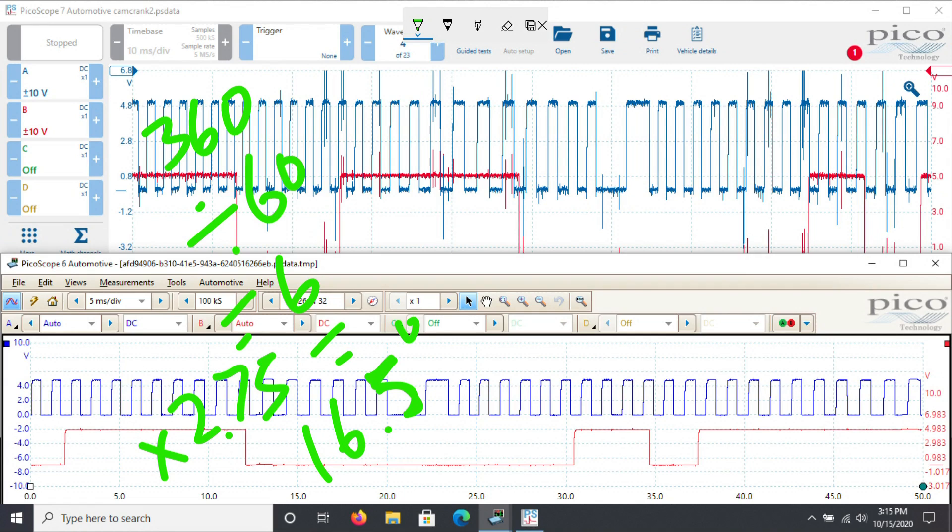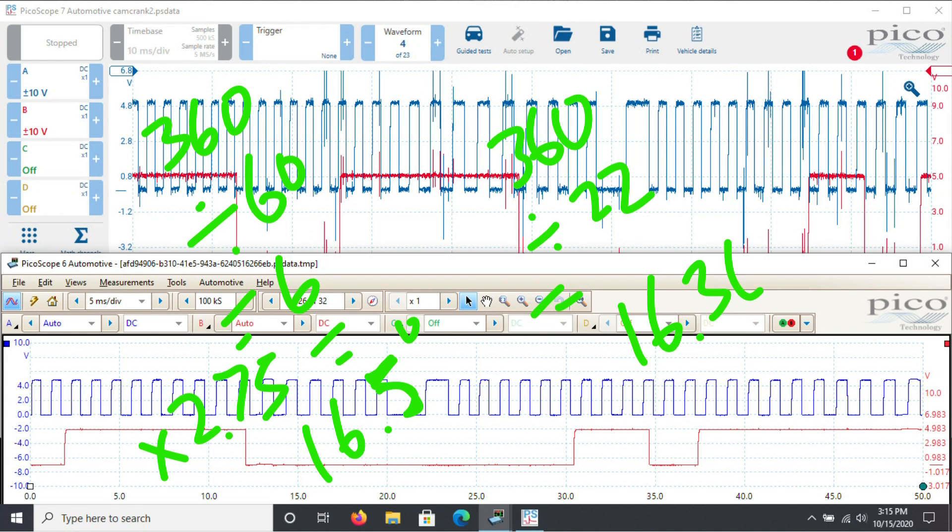Now looking at the camshaft sprocket - we're one tooth off and that sprocket has 22 teeth. So 360 degrees of crankshaft rotation divided by 22 equals 16.36 degrees of crankshaft rotation per tooth. There we go - that just proves how accurate the scope is with a cam and crank correlation: 16.5 degrees versus 16.36 degrees - essentially the same.